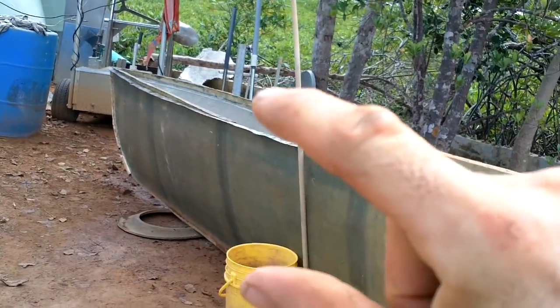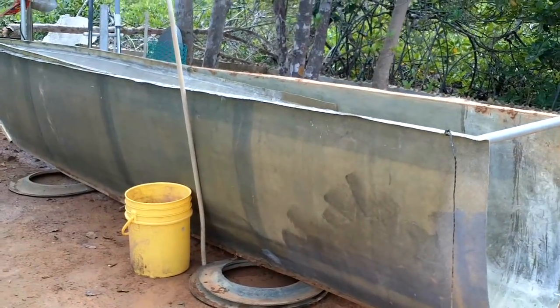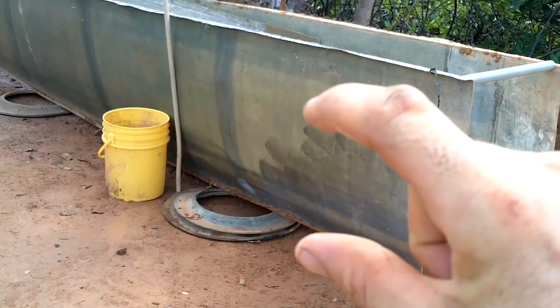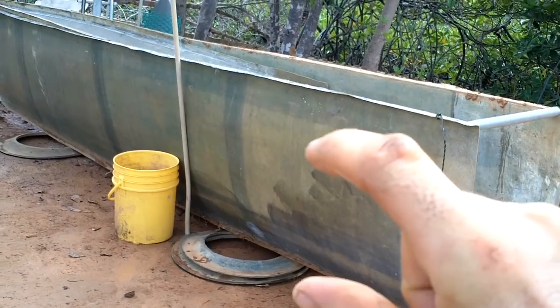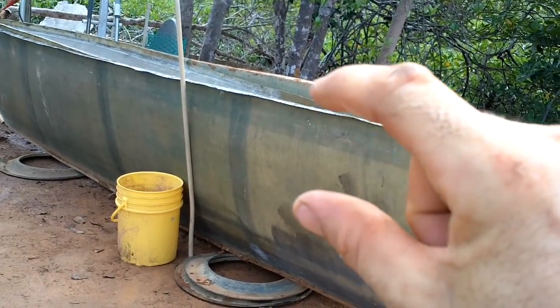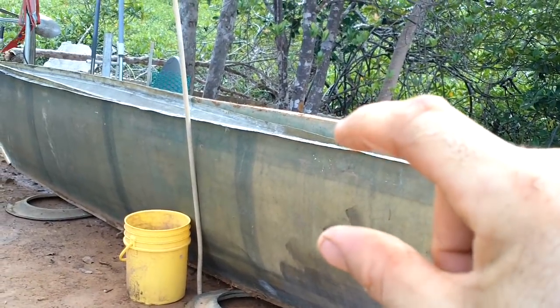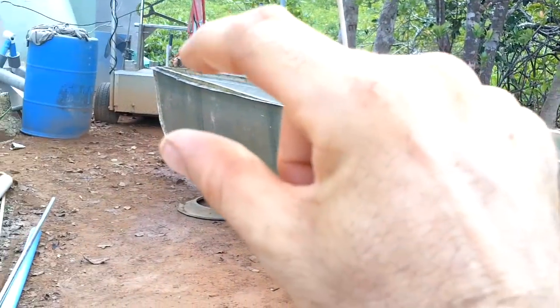I'm not sure if I'll use the whole height — I might make it shorter, although this height is really nice. Maybe I'll make the walls thick up to a certain point, and then the top part will just be blocking waves and won't actually be submerged, so that part can be thinner and doesn't have to be as heavy.